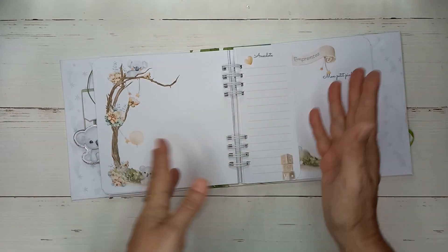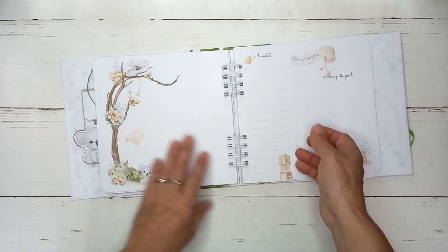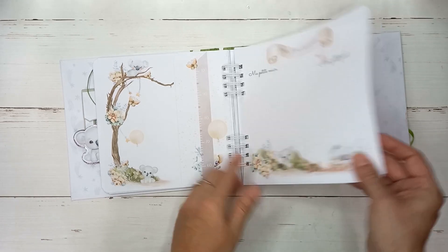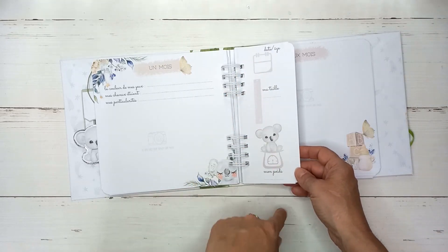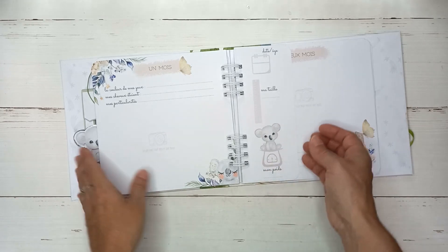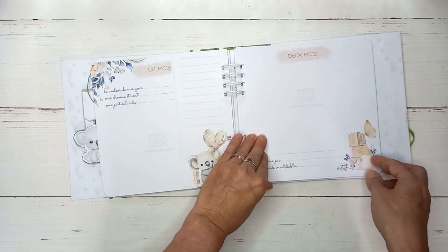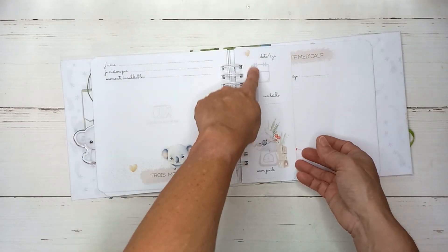Pour le prochain, je ferai peut-être glisser une pochette à soufflet à l'intérieur de manière à avoir une pochette supplémentaire pour d'autres photos. Si vous êtes comme moi, quand mes enfants sont nés, je faisais énormément de photos. Ici, je l'ai mis pour la date, la taille, le poids par rapport à un mois. Comme j'ai dit, l'enfant évolue tellement vite. J'aurais pu le mettre en intercalaire à chaque fois, le faire recto verso. Mais rien ne nous empêche de l'ajouter ici — vous voyez, j'en ai remis un, par exemple.